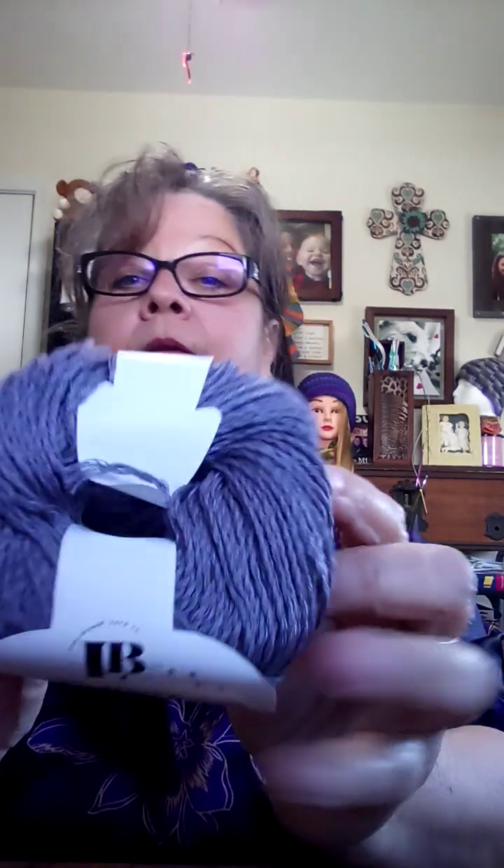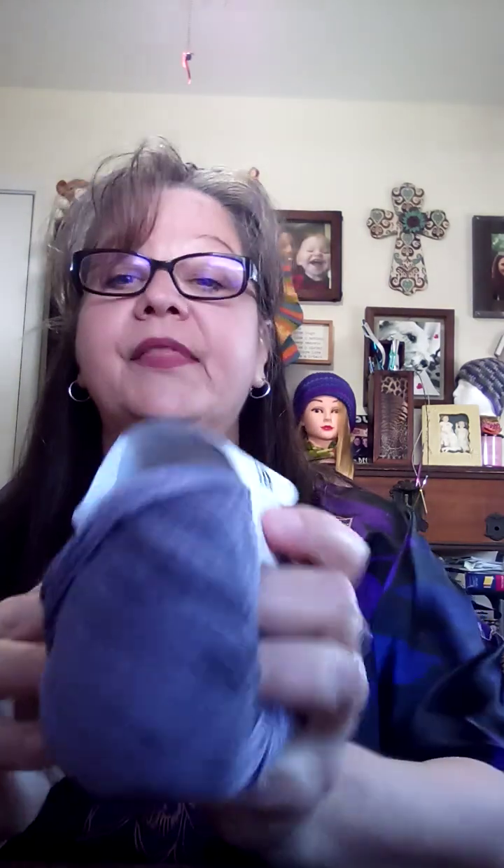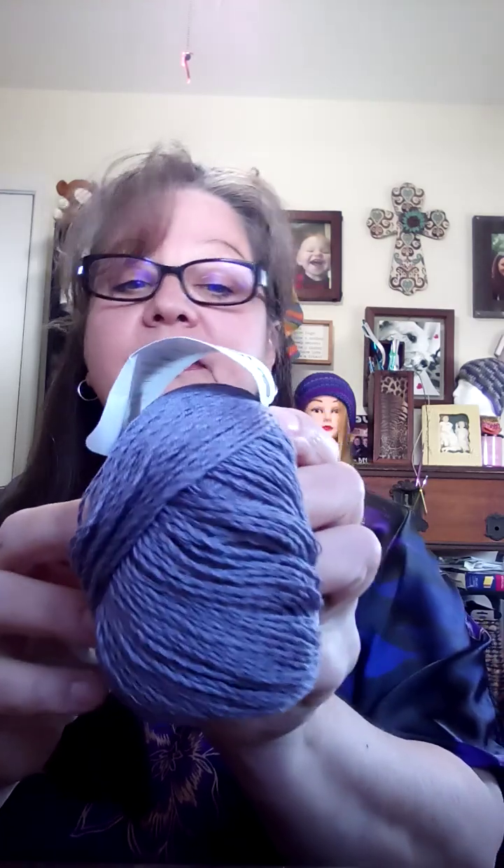I also got some Cotton Bamboo Linen. It's pretty — I don't see a color listed on it. It is 164 yards and a lightweight two. I'll tell you that in my knitting machines, two weight and three weight work very well. It's kind of a purplish, dull purple, but still very pretty. It's not real soft but it might work up soft — it's not scratchy by any means.